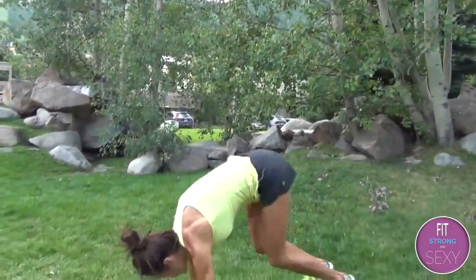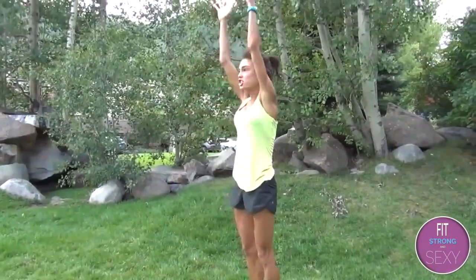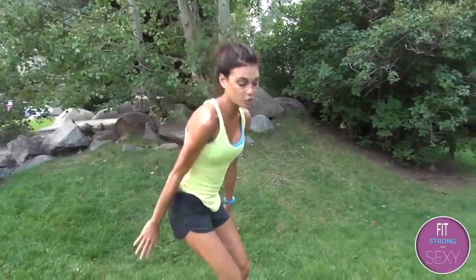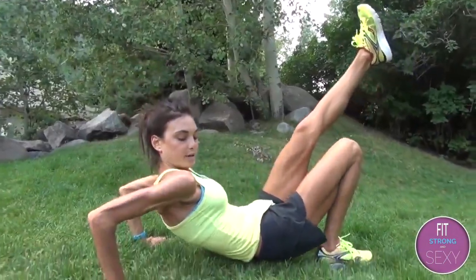First exercise looks like this — it's a burpee. You can modify by taking out the jump, so just reach and step. That's 30 seconds, then you jog 20 seconds to recover. You go right into tricep dips with a leg lift and press: press down, press up, press down, press up.